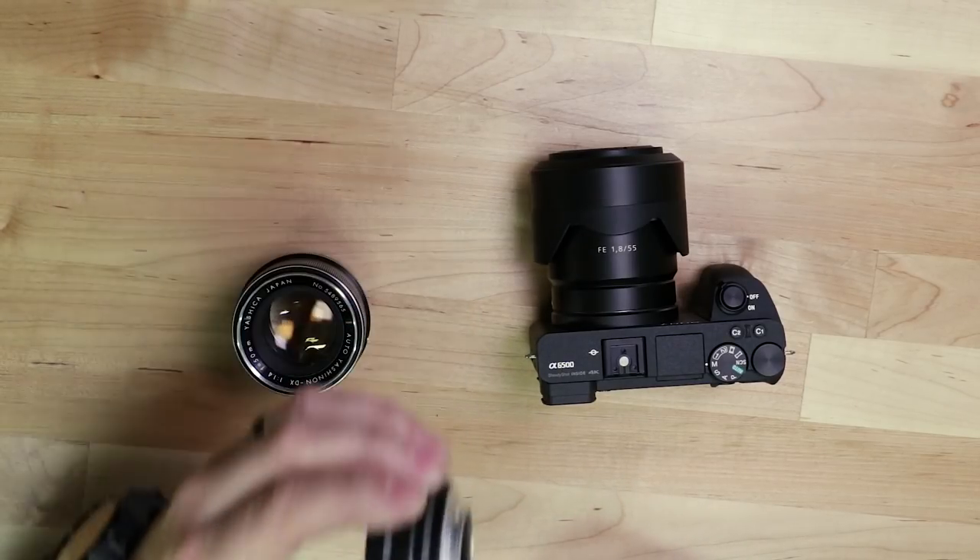What extension tubes do — and what most people use them for — is enabling macro photography with the lenses they already have. Most lenses have a minimum focus distance, meaning there's a minimum amount of distance between you and your subject; any closer and the lens won't achieve focus. Macro lenses have extremely close minimum focus distances but are specialty lenses that can be expensive. If you're not looking to add another lens to your camera bag, extension tubes are a great alternative.